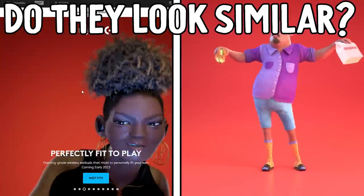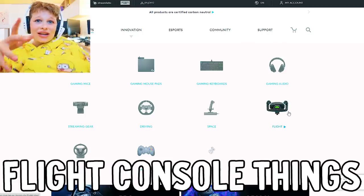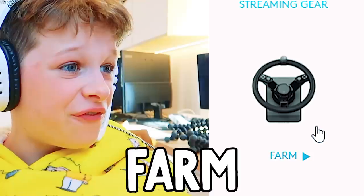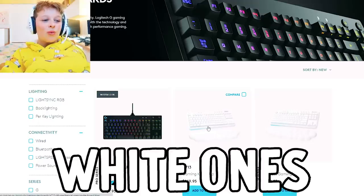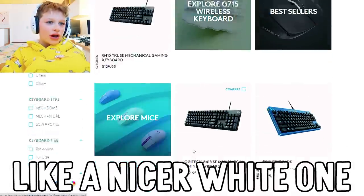This looks like the ad for Grubhub. Yeah, it looks like the Grubhub ad. Logitech's like living in the future - they have flight console things and driving wheels for games. Let's look at their gaming keyboards. They have nice white ones, but I'm not gonna do that - I'll go with a nicer white one.